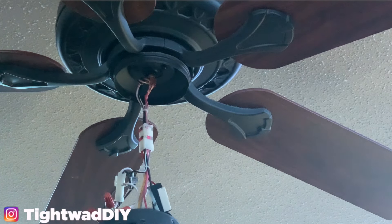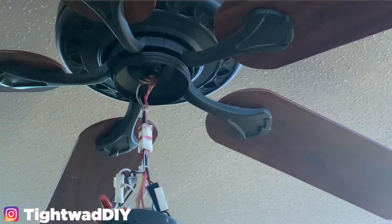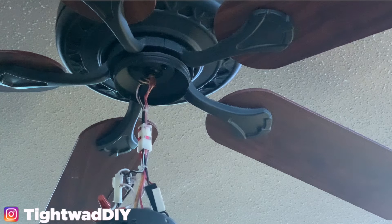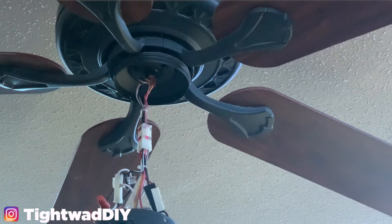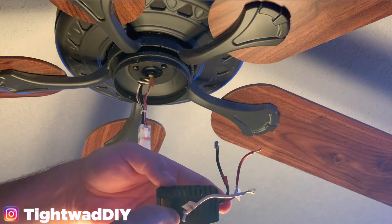We have this last wire nut left over — that's completely fine; it was from the switch wire that was going into the regulator. At this point we're ready to test. Turn your power back on at the breaker box, then turn the power back on. Make sure if your head's up in the fan that you have the fan turned off before you do this. Pull the chain and you can see our lights are now working — so this regulator was the issue.